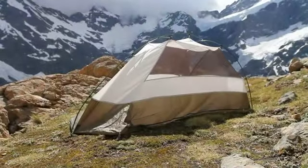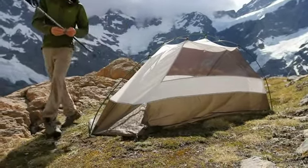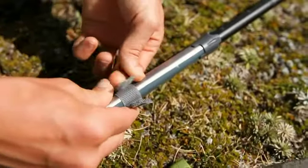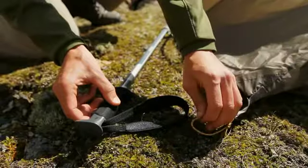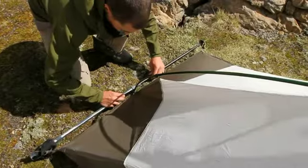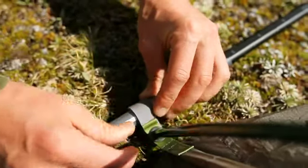The Nook tent can be set up as a fully freestanding tent with the addition of a trekking pole. Attach the included trekking pole adapter to the middle of your trekking pole, then attach the stake loops at the rear of the tent to the handle and tip of the pole. Extend the pole until the rear of the tent is taut, then place the tip of the rear main arch pole into the grommet on the trekking pole adapter.